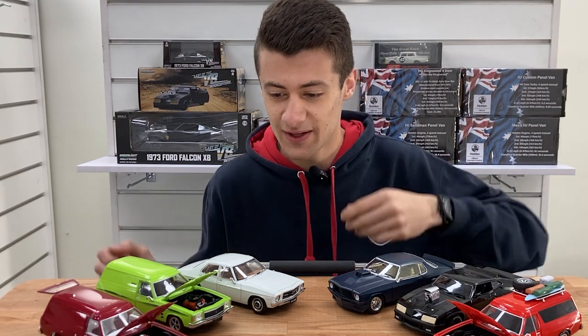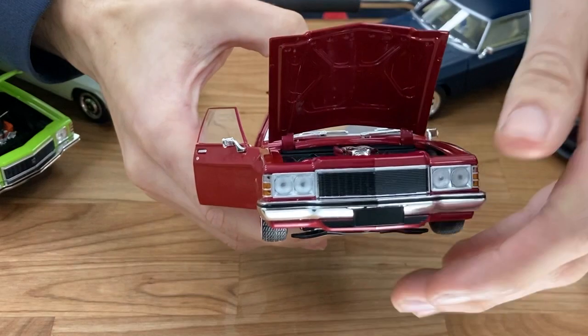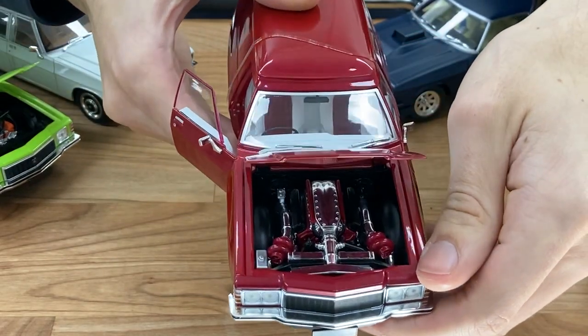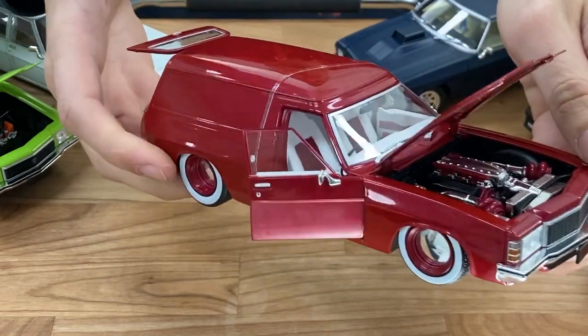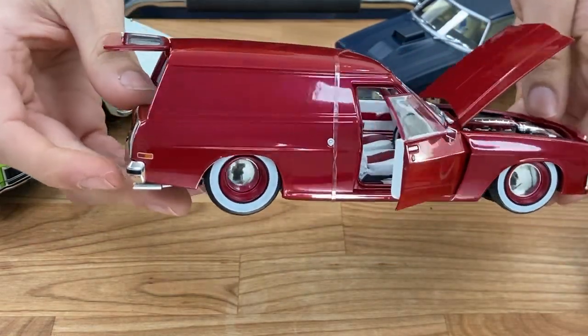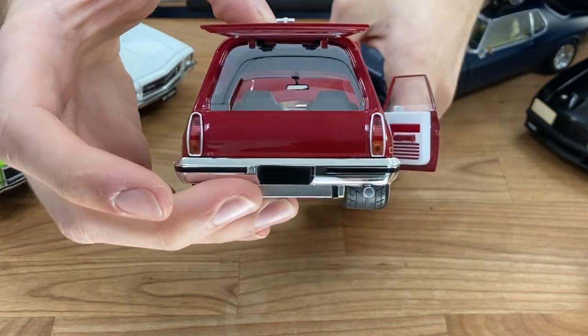And then the last one, which again really represents the Australian car scene — you've got the modified panel van. It's got a twin turbo V8 under the bonnet, white and red interior. You can see the tailgate does open, doors open on these, and it's got deep dish Moonies on it. Awesome models.